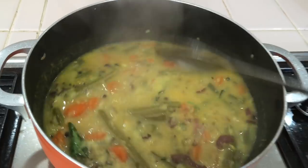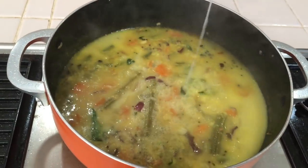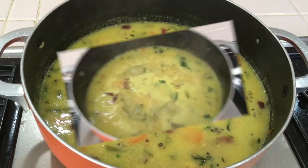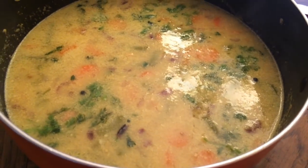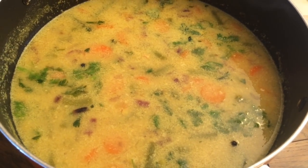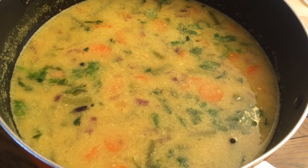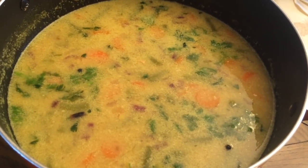When you put a light on the top, you can use a light on the top. This soup is also healthy and it is healthy.